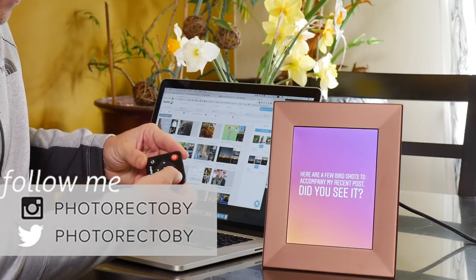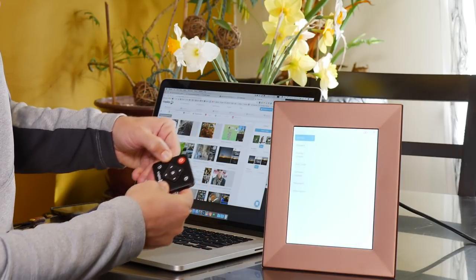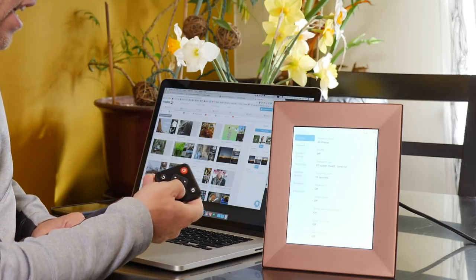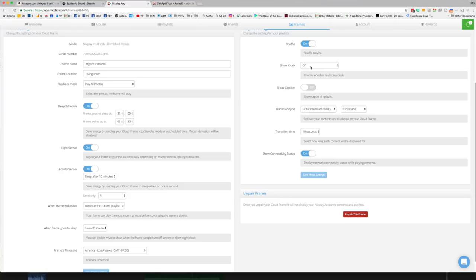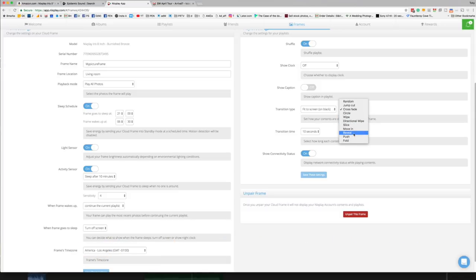That button doesn't seem to do anything right now, so we'll ignore that. The gear icon brings up a nice little settings menu — whether it should play back all of the photos, how it should shuffle them, what it should do as far as fitting to the screen, and the type of transition. I really don't like that slice-in transition, so I would just do a simple reveal. I think a simple reveal would be my pick.